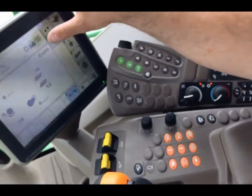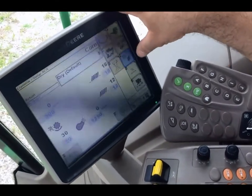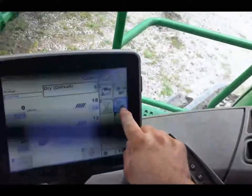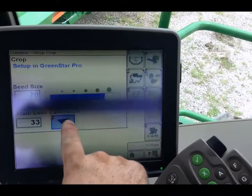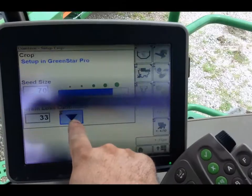So we're going to go from our combine main page, we're going to go to set up, which is letter H, and then we're going to hit letter H again, the little picture of the corn cob right here. And we will have a button that will set our grain loss calibration for our monitor.